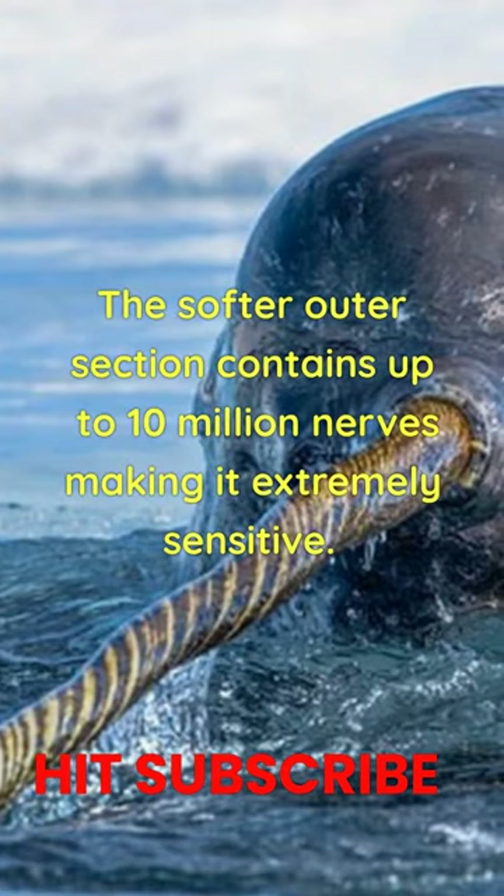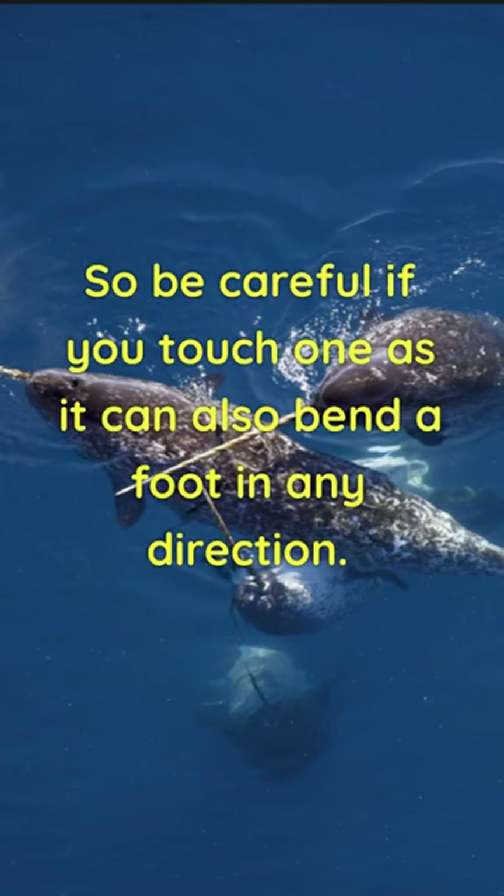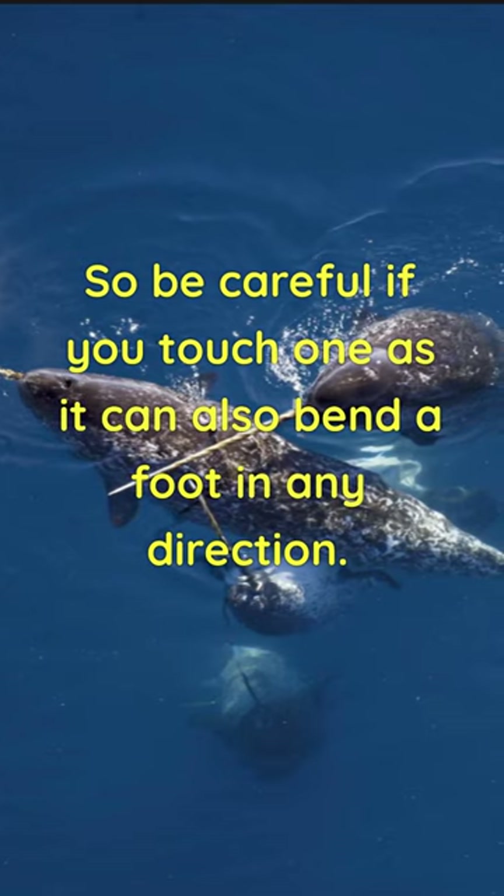The softer outer section contains up to 10 million nerves, making it extremely sensitive. So be careful if you touch one, as you can also bend it a foot in any direction.